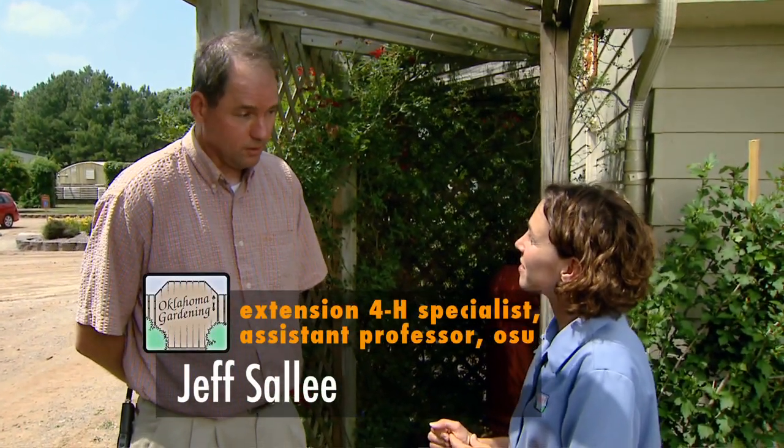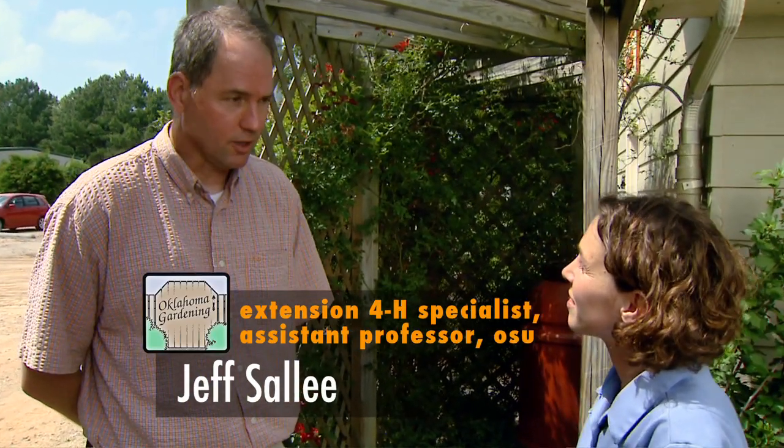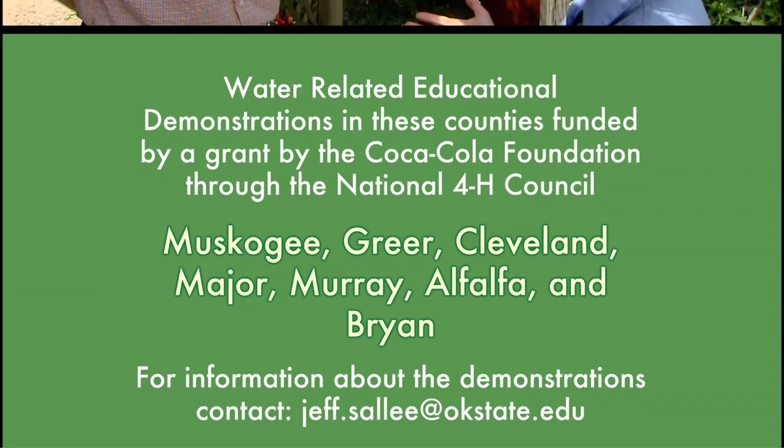What the Oklahoma 4-H program has been doing through this grant is trying to establish water conservation demonstration sites across the state. We've been able to work with county educators and master gardeners, doing things as simple as installing rain barrels and holding fill days and teaching the public how much water they can conserve. We've also had much larger projects where we've collected water off the roofs of larger buildings and used it to water a whole community garden.